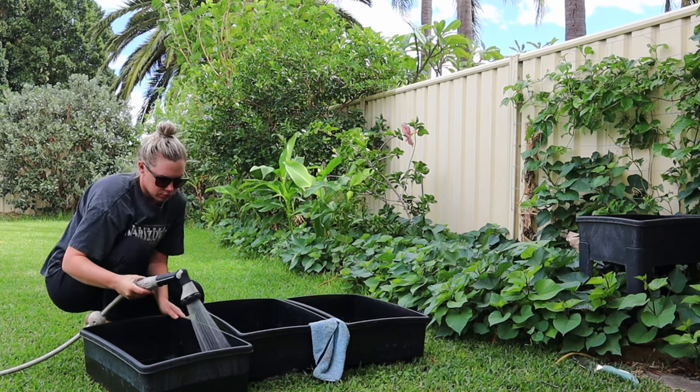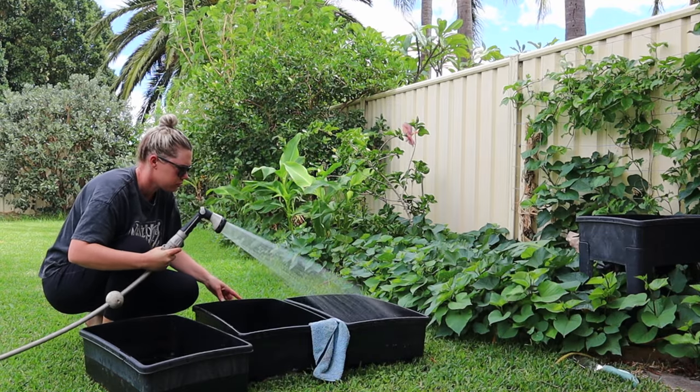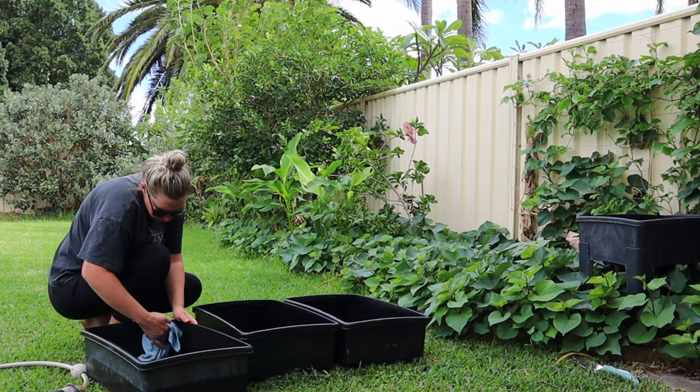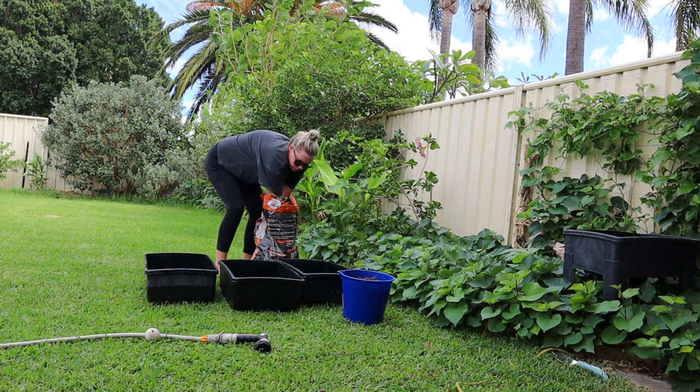I got a worm cafe free from marketplace, which I was so excited about, and today I'm going to be setting it up. The first thing you want to do with anything like this is give it a good clean - you want to make sure there's no bacteria or fungus or any nasties coming in from other foreign places.